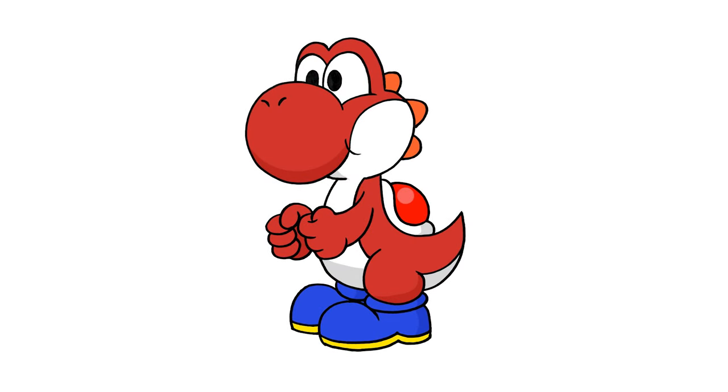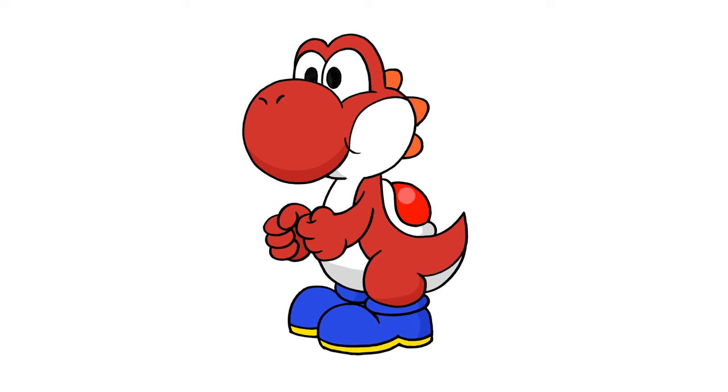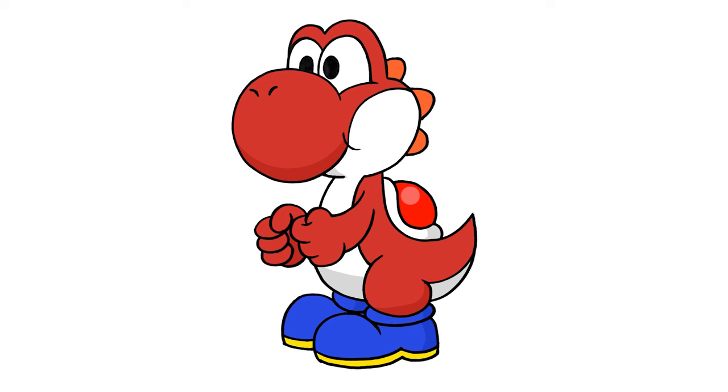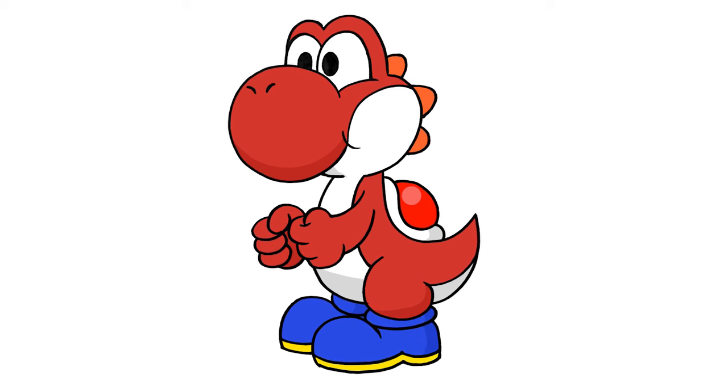And that's pretty much it — that's how I draw Red Yoshi from Super Mario. I hope you enjoyed today's lesson. If you did, please make sure you subscribe because I'm posting new lessons every single day. You can also check out our other channels — I'll leave the links in the description below. Thanks for watching and I'll see you again soon.